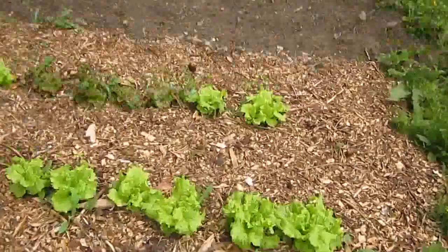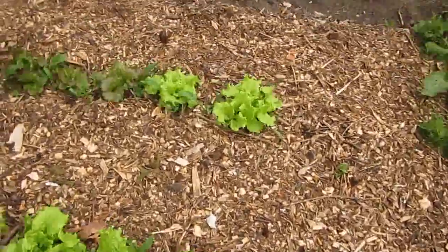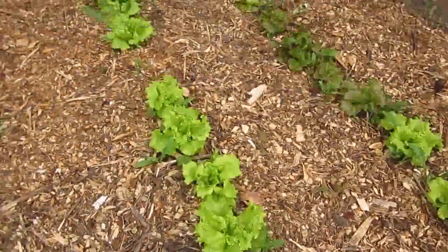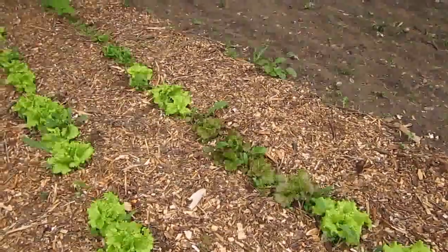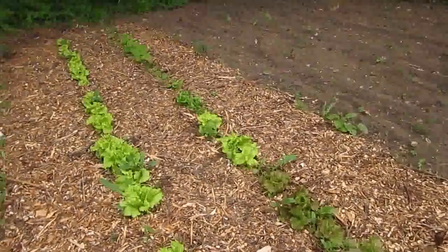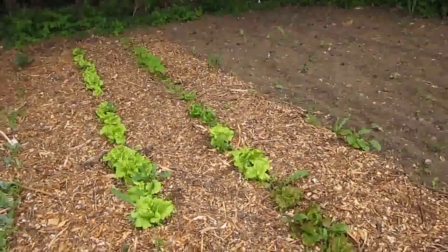Then we've got our lettuce, which is ready to start harvesting now. There's about a row and a half of leaf lettuce and a little bit of red lettuce, and then I think there's a couple buttercrunch over at the back.